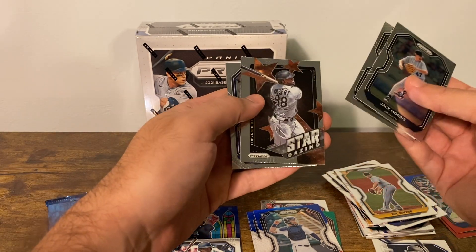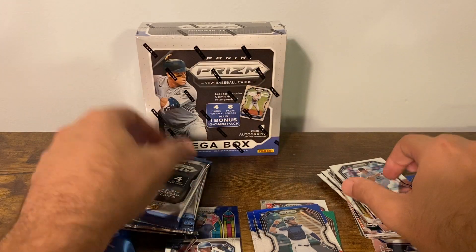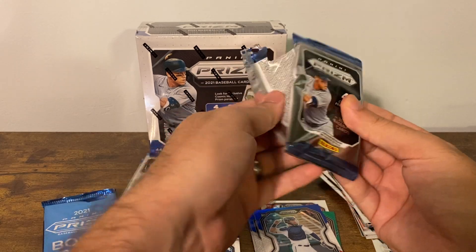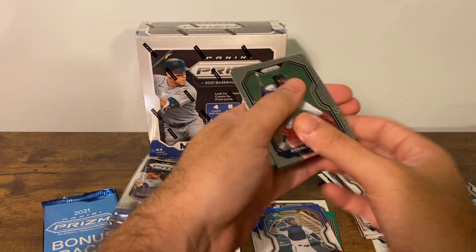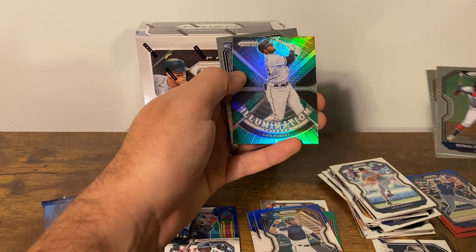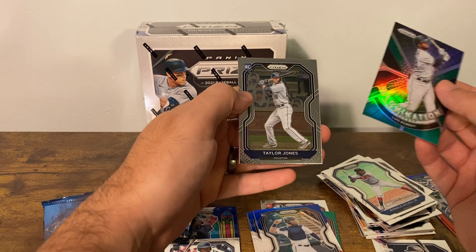Morse, Gwynn, Robert, and Piazza — so an old school biased pack there. Acuna, Gallon, Lewis, Robert — illumination green prism — and a Taylor Jones rookie.